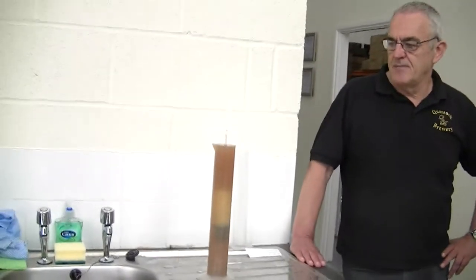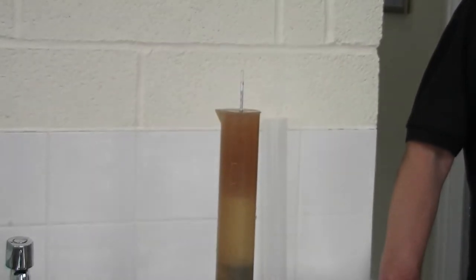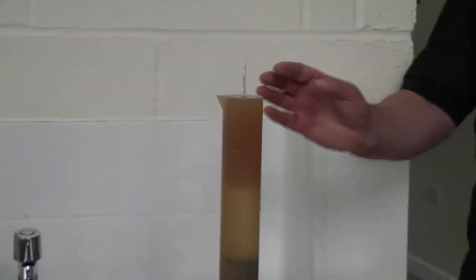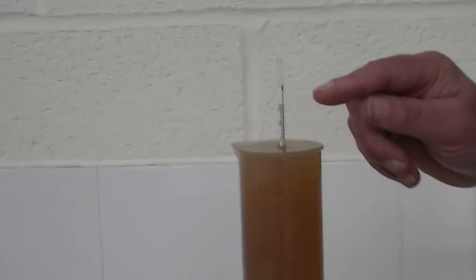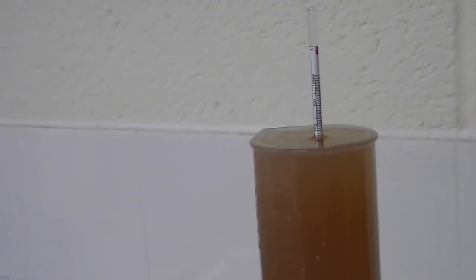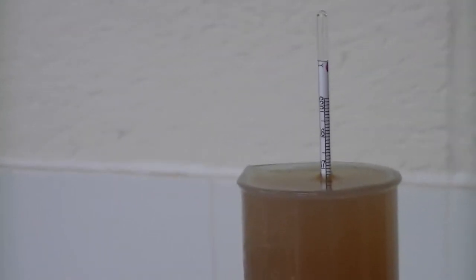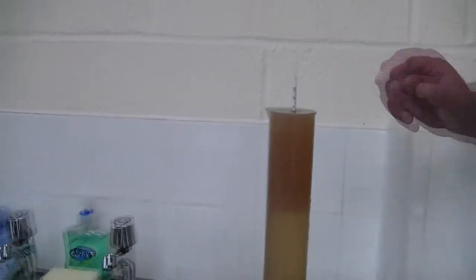So what process do we have here then, Rob? Well, we've taken some of the wort out of the boiler and cooled it down, just to check out the gravity. So what is it — strong as in taste? Strong as in alcohol. We have to check it.